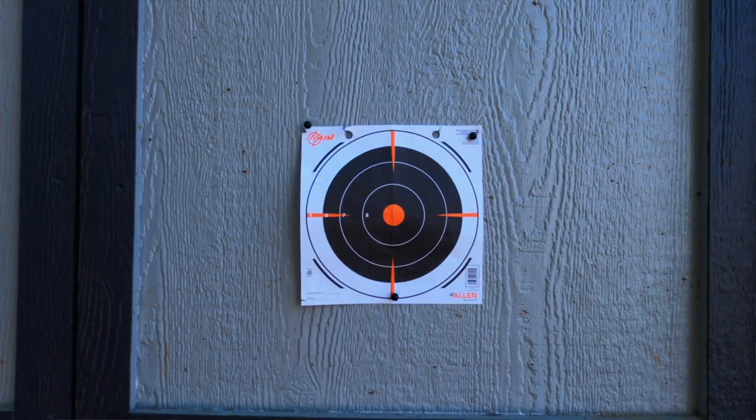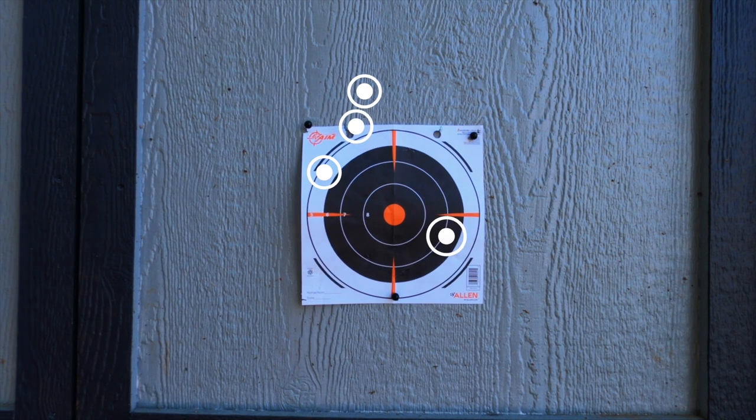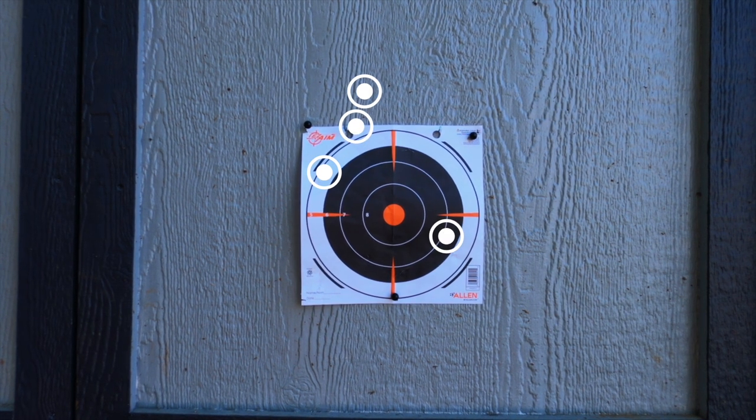Finally, loading up the brand new Dart Zone Max darts — and they sure are darts, and they sure do dart things. We'll talk more about that in another video.